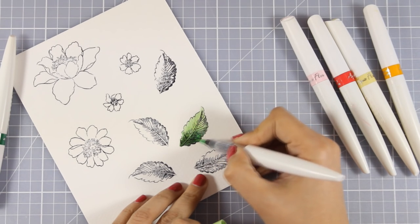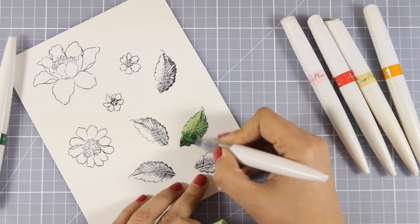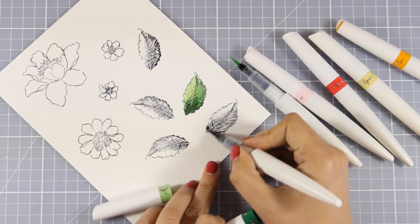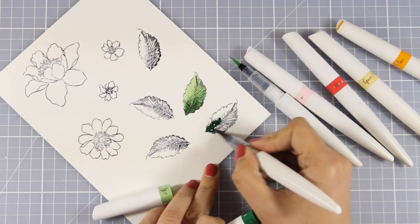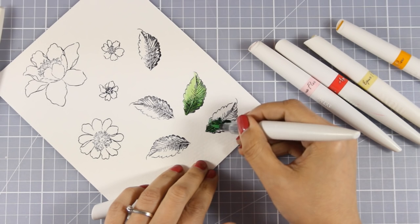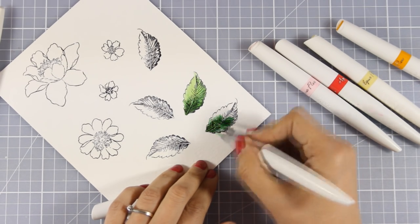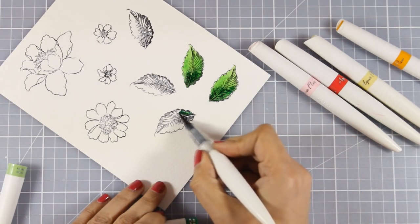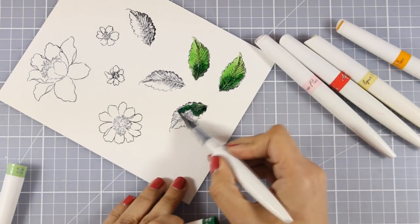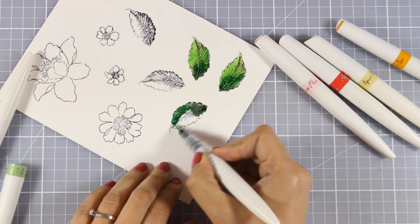To color my images I am using my Aqua Flow pens. These are a product by Tonic Studios and they are already available in Europe. They will also be available very soon in the US and I will link you down below to where you can get them. They are watercolor pens with a beautiful flow and I am kind of obsessed with them lately — I use them all the time and they give beautiful results. Of course, to get beautiful blending you need to work on watercolor paper, just like with all watercolor pens.